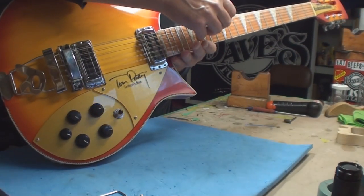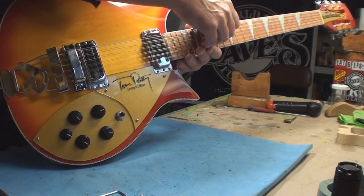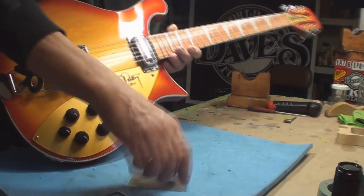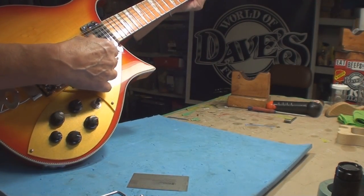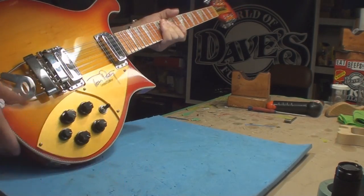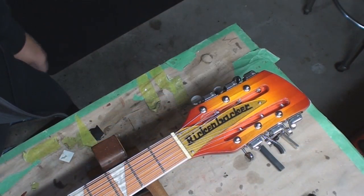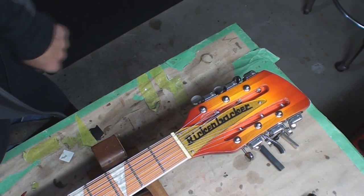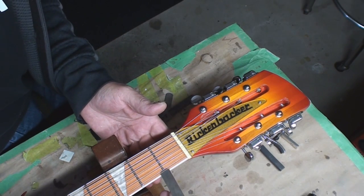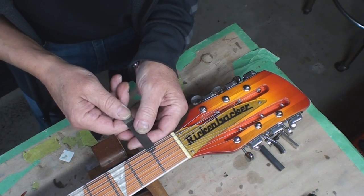It seems to be somewhere in the realms of reality now. Down at this end of the guitar, my feeler gauges read 22 thousandths of an inch - that's unbelievably high.